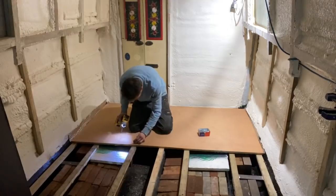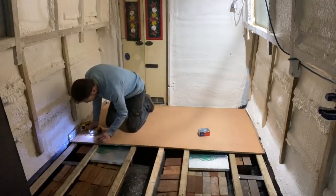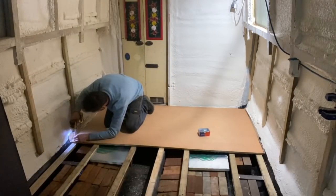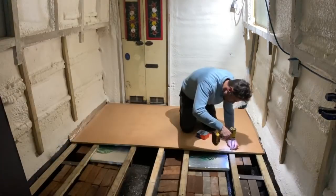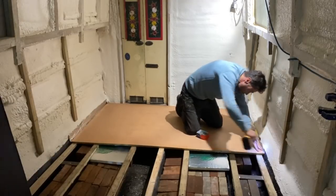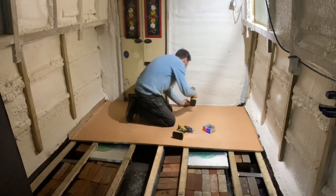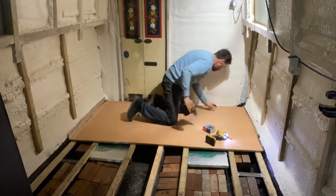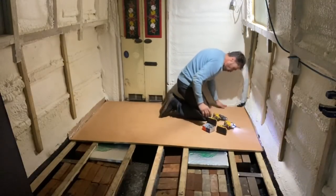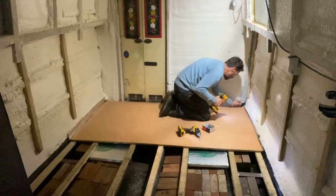These are self-tapping screws. I was curious as to whether I was going to need to countersink them, but it looks like it's going to be okay. To make it slightly easier I'm just piloting the first couple of millimeters. With every screw I put in it feels a little bit more stable, so it's a nice feeling at the moment.